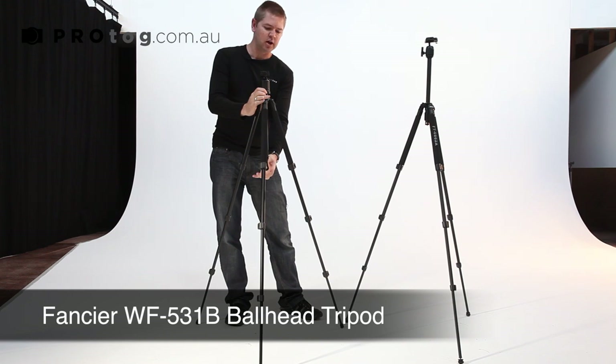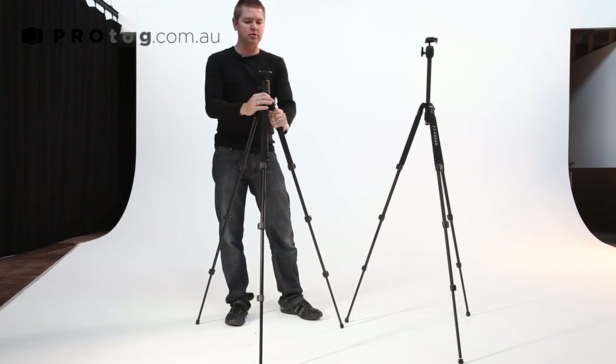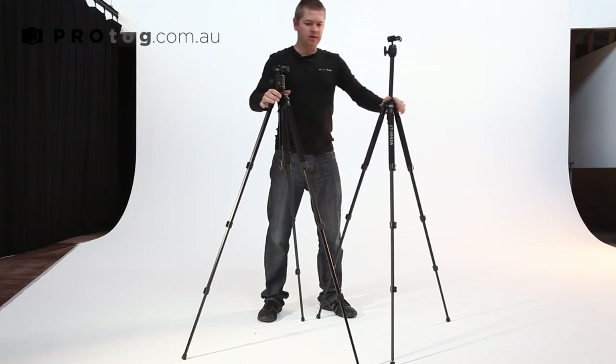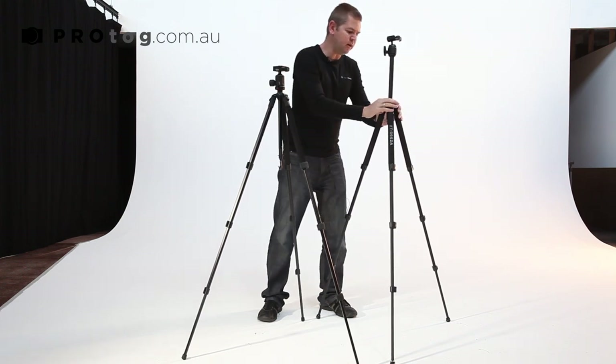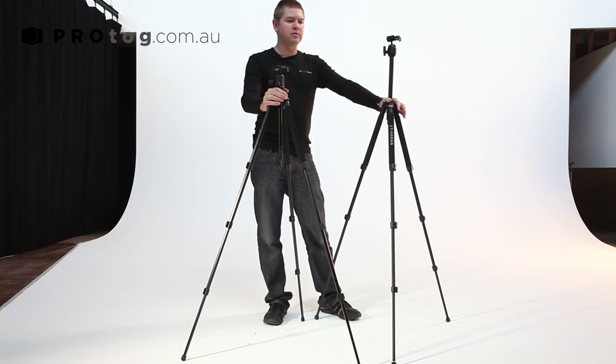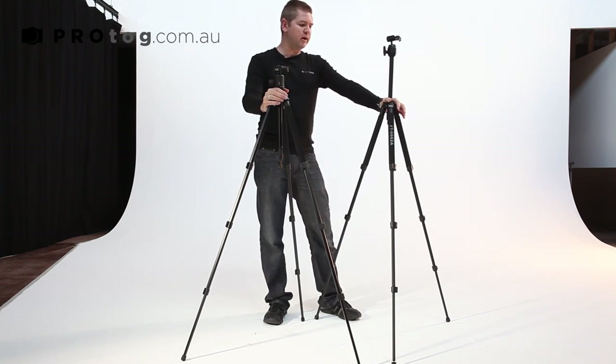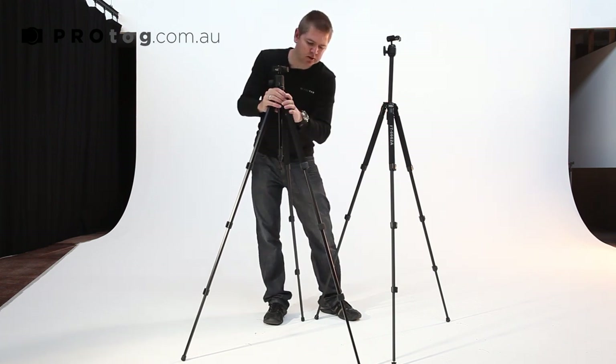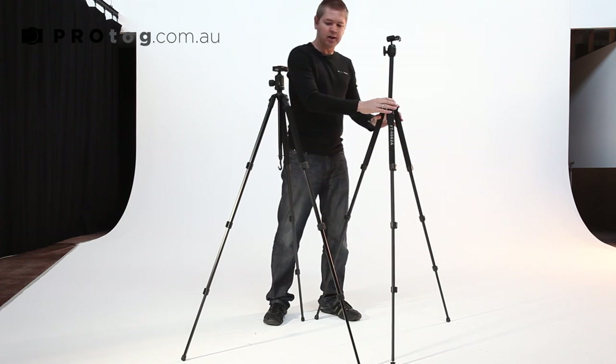In high winds you can hook your bag on there — any gear you're not using — and that will give you more stability on your tripod. Stability-wise, this one does feel more sturdy. They're both rated to three kilos, however I would say don't put more than about two kilos of camera and lens on either of these. If you're shooting with anything more than a couple of kilos, I'd be moving up to one of the bigger tripods with a higher rating and larger leg section, which will give you more stability.